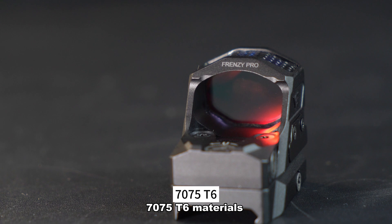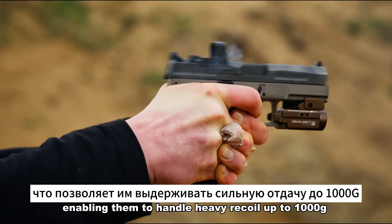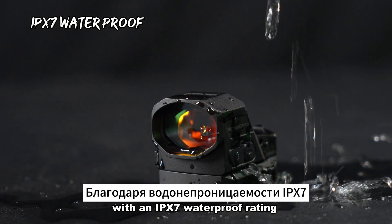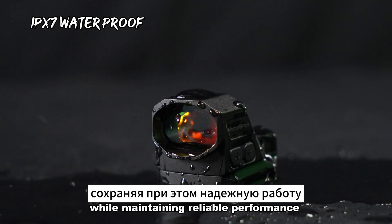They are constructed using high-quality aluminum alloy 7075-T6 materials, enabling them to handle heavy recoil up to 1000G.